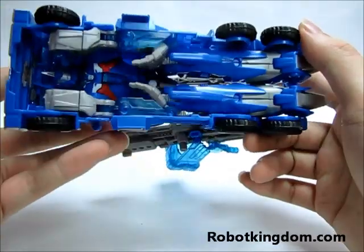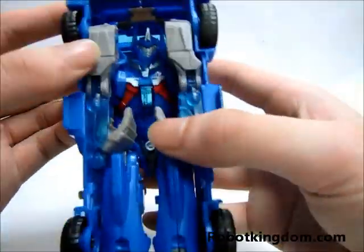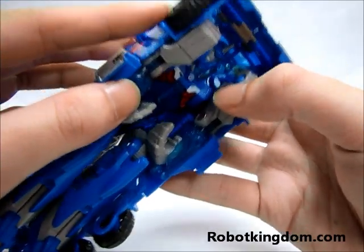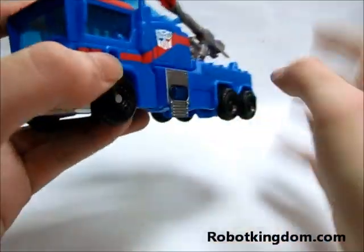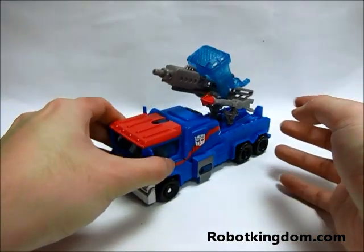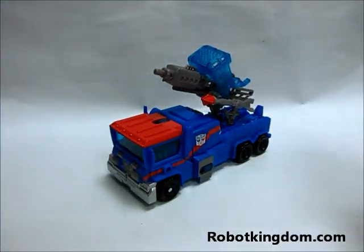Here is the lower body — you can see there is a big open area here, so maybe you can put something else inside if you like. This has been the video review of the Transformers Prime Voyager Ultra Magnus. Thank you for watching.